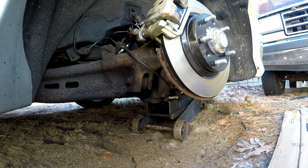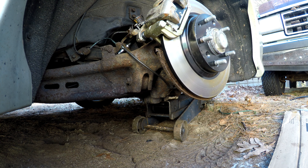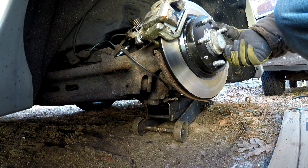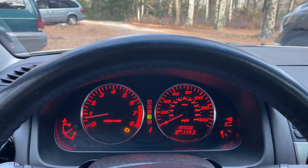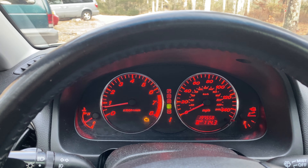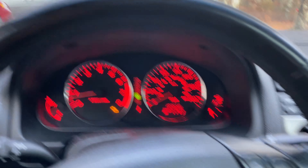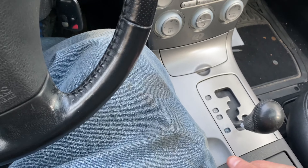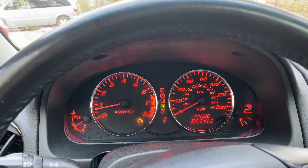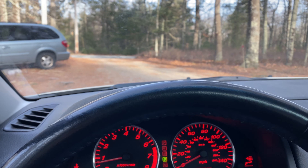Let's go rip that e-brake. Much nicer. Oh yeah. Much better. Got the brake changed. Don't mind the engine light, we're working on that. Let's see what she does. There we go, that's much better. Stops the car - it wasn't doing that before. The pedal feels much better. Much better.